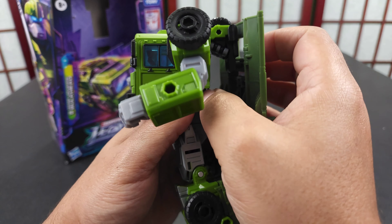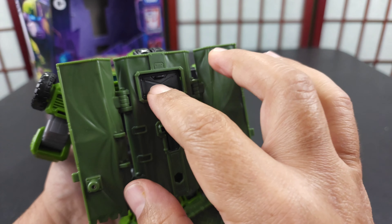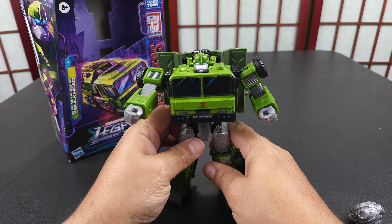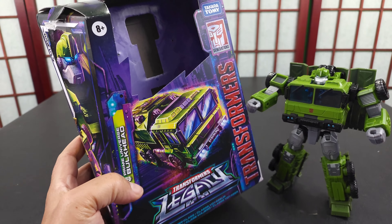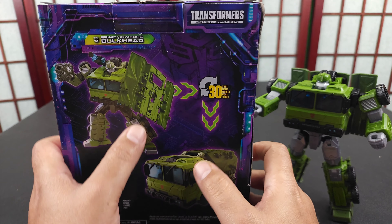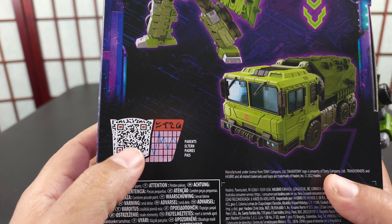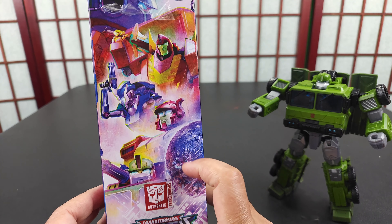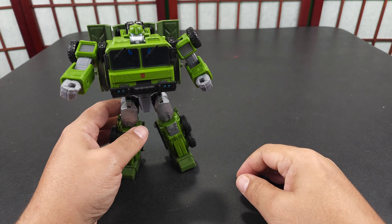I'll put this back on because you can transform it with it on. It has a little window that's covered up by that. Then you got the Legacy box, which I do like — the new artwork is more cartoony, it has a rainbow-ish effect. Of course, his stuff has little tech specs here — I guess you would scan that. Over here you have some of the Legacy first wave for comparisons.